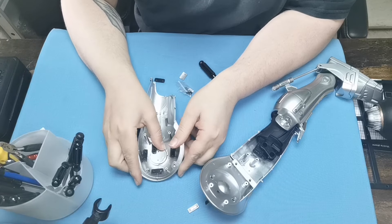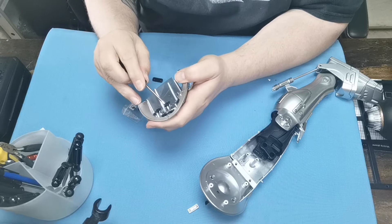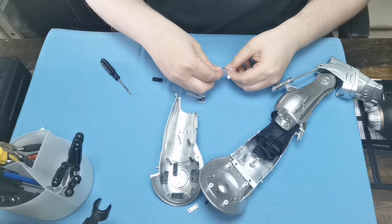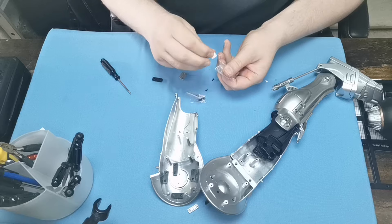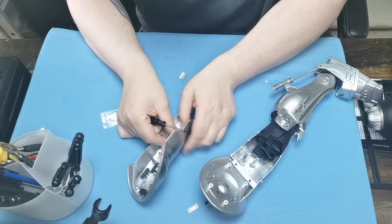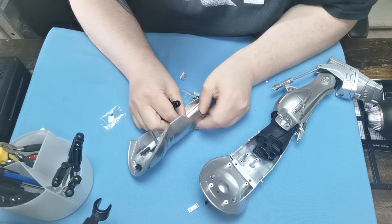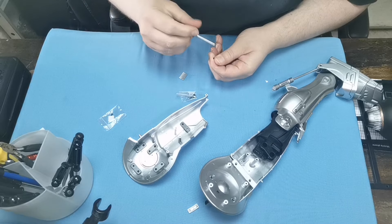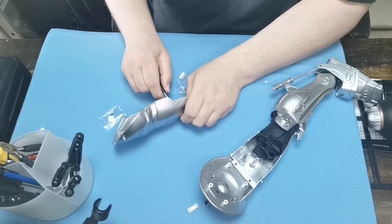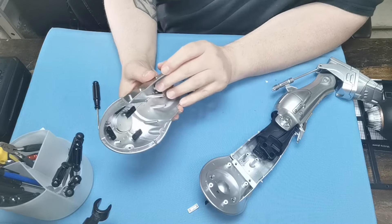Next we're going to grab a CP screw again and get the two parts — this is the part we had last time — and screw that section on just like that. I'm going to get another two CP screws because we've got one more. I'm going to put this one on here like so, screw that one half in, and just tighten them up. We're left with that, so that's where we are.